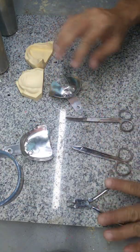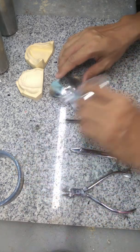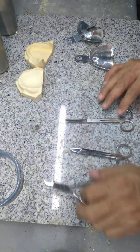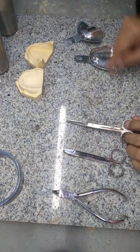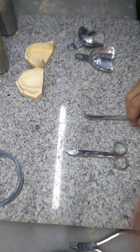The other instruments we're going to use for this activity are your plier, prosthetic scissor, or any other scissor that can cut your aluminum tray.